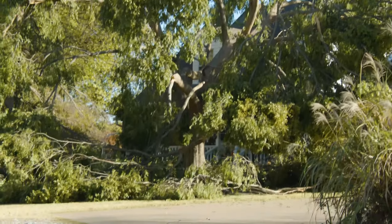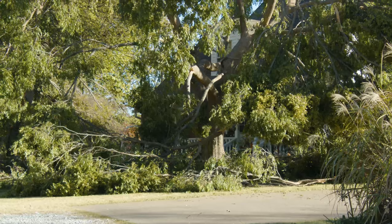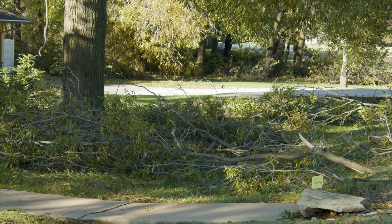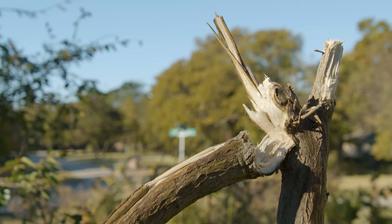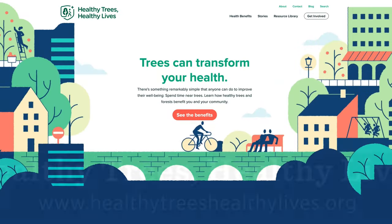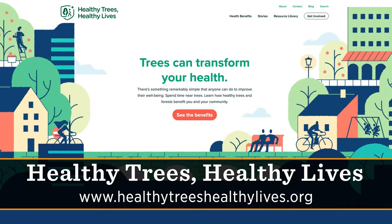That's also based only on limb debris equivalent to those three million trees. If you think about the benefits we lost — soil protection, air quality — there are lots of human health benefits we get from trees. If you're interested to learn more about how trees improve your everyday life, you can visit the website healthytrees, healthylives.org.